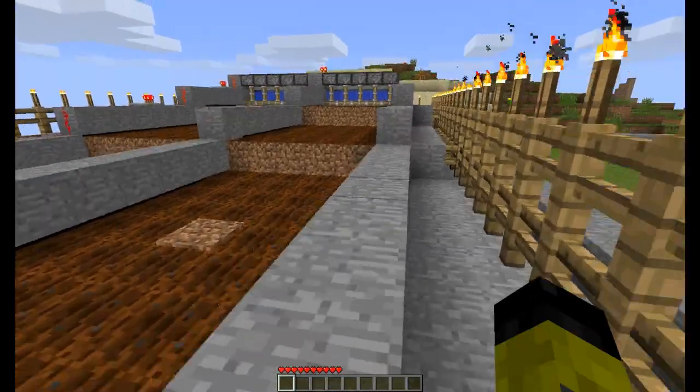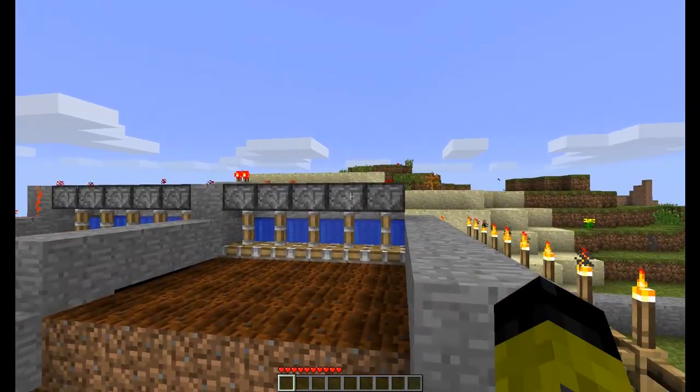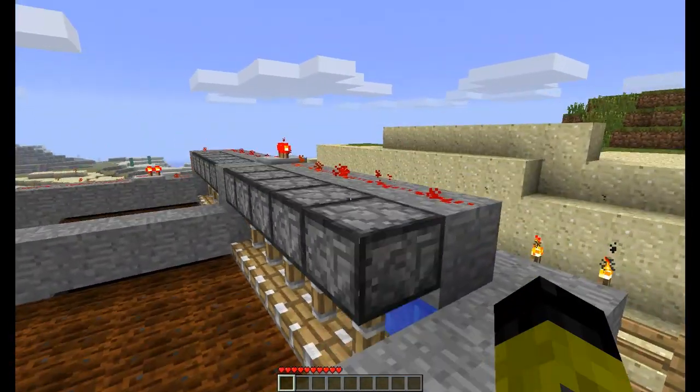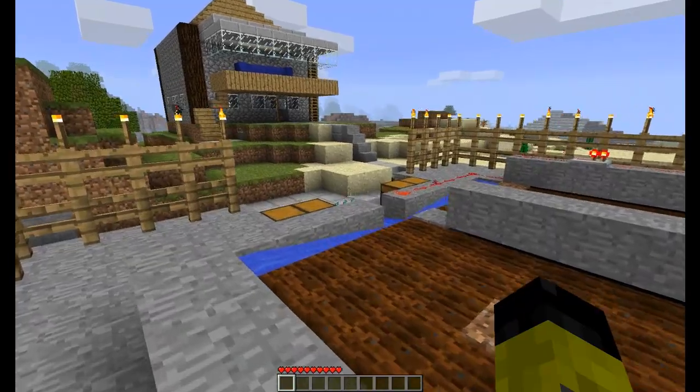For this you're going to need a lot of dirt, some stone, ten pistons, ten water buckets, a bit of redstone, and a couple of redstone repeaters.